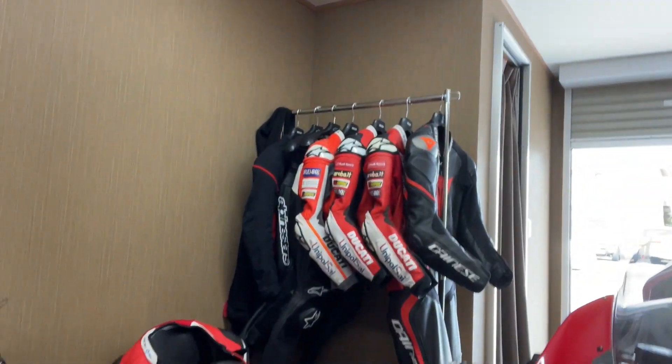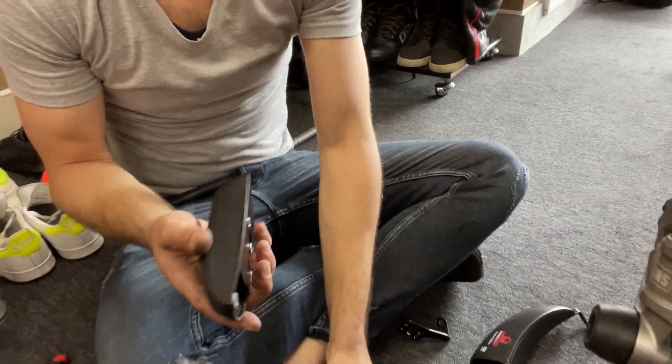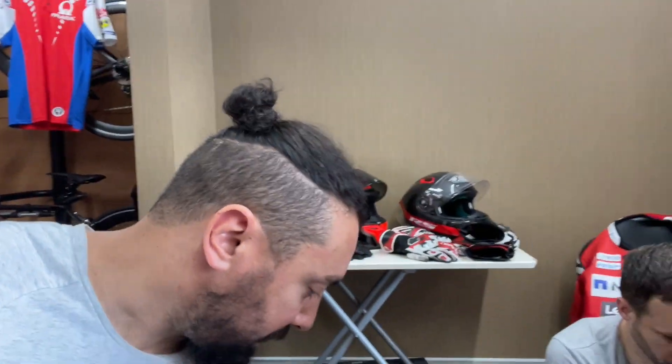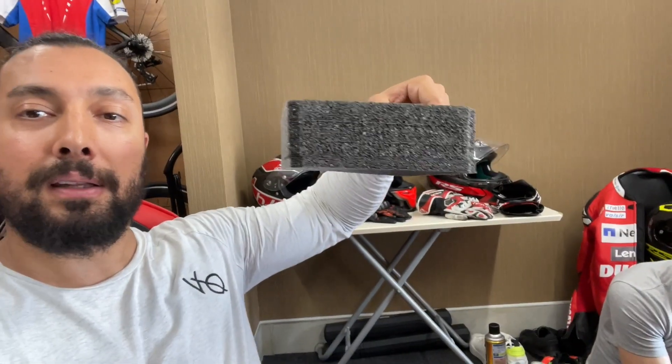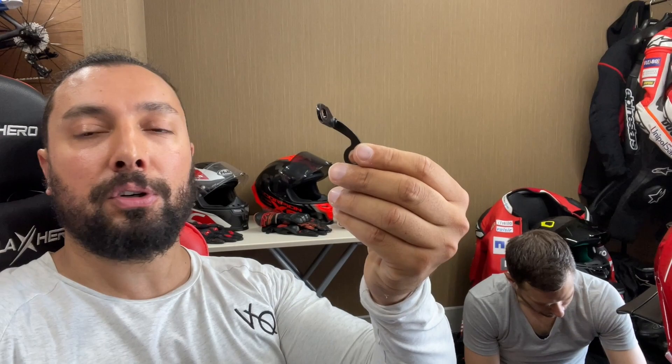I can't believe how light it is — this little bolt weighs more than this thing does, it's insane. So I ordered these from CNC Racing and they come in this little box, but they don't sell the mount together. Be careful if you order these — look at the mounts separately. It was a nightmare to import from Italy, so please order the mounts because they don't come with them.